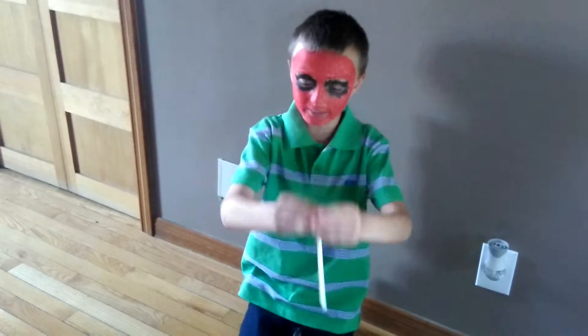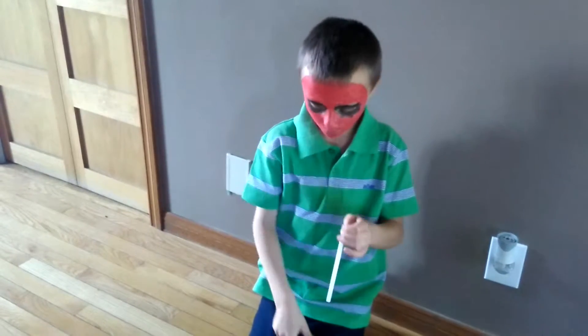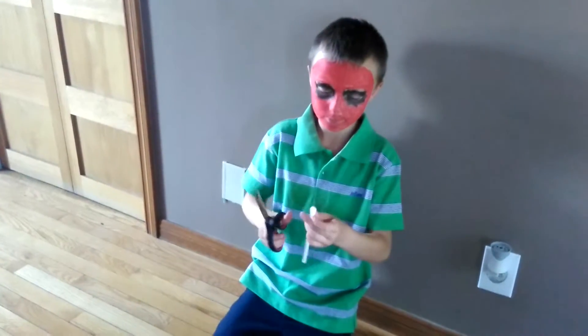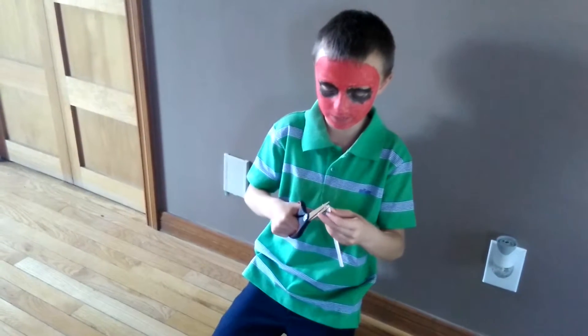What you're going to want to do is press one end of the straw down really hard to make it kind of flat. Once you've done that, you kind of want to make it a triangle by cutting the straw with the flat bit.